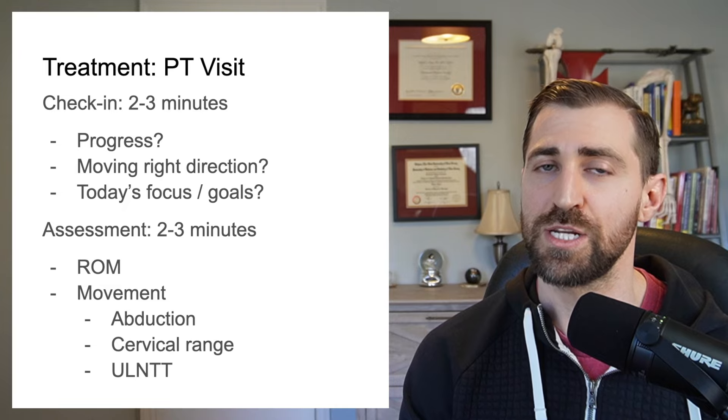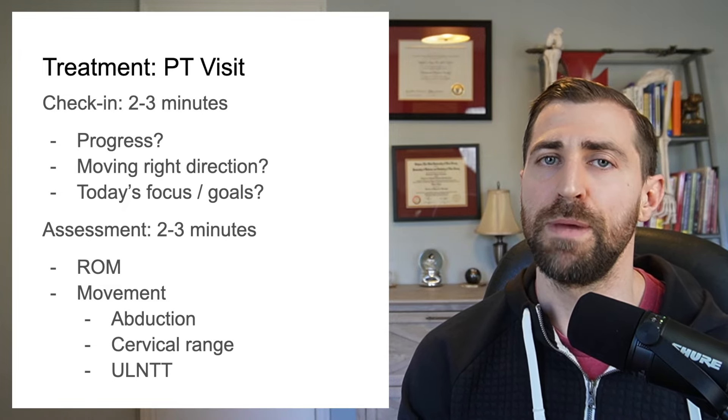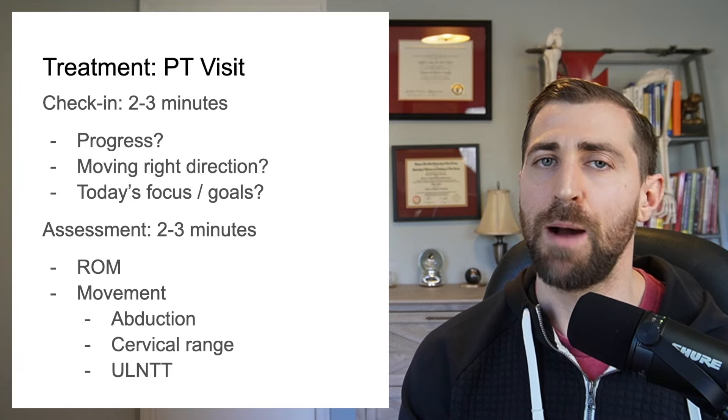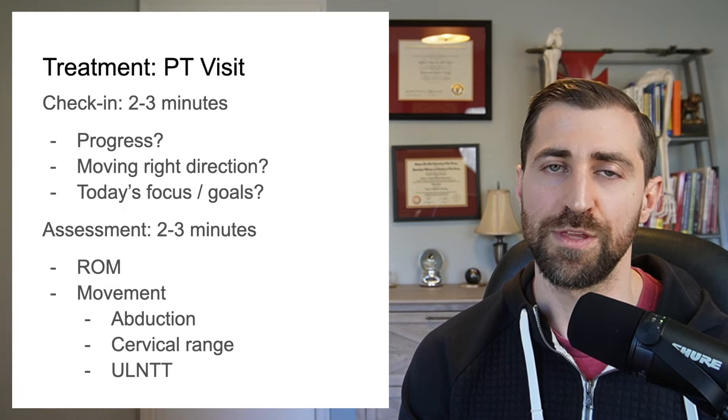I don't think I need to watch her do all of her exercises, and I actually think that's a little bit of a waste of her time and mine. So if I write her the right exercises and make sure she does them right in the clinic, I'm pretty confident she's going to do them at home. Hence, a shorter session is probably okay with this patient.